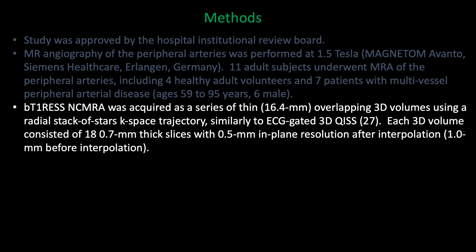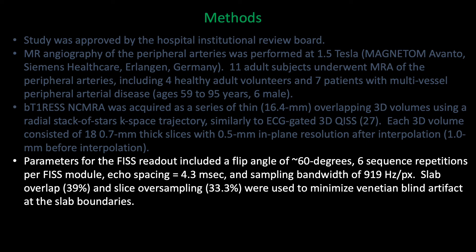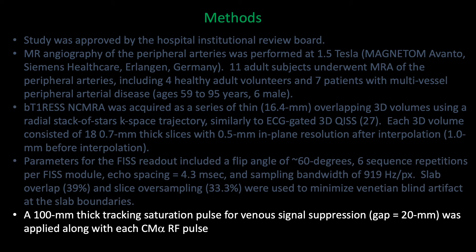Slice thickness is much thinner than with 2D KISS at 0.7 millimeters. We use a 60-degree readout for the FIS acquisition and considerable slab and slice overlap to minimize Venetian blind artifact. We use repeated acquisitions of a tracking venous saturation pulse to suppress venous signal.